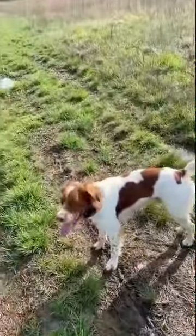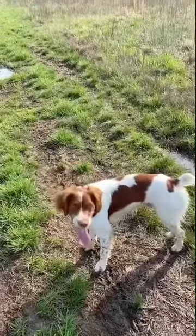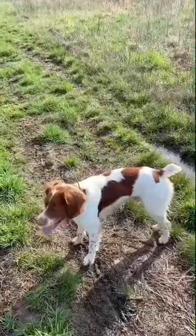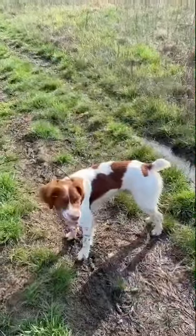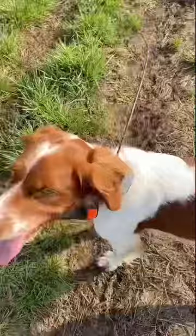He is very well cued to the whoa command verbally. He also knows to stop on the lowest level of stimulation on the e-collar. We have overlaid the verbal command so he knows that also means stop cold and wait for the release.